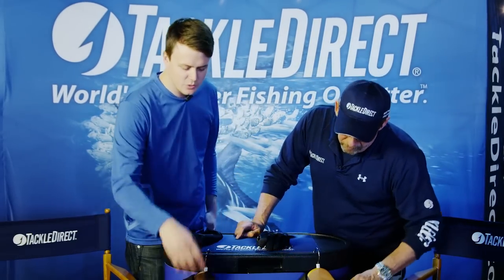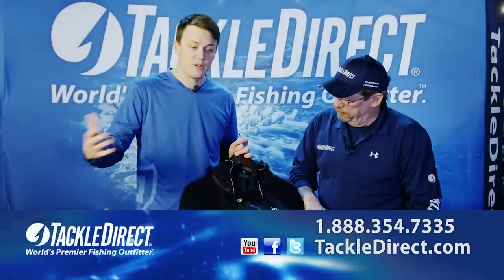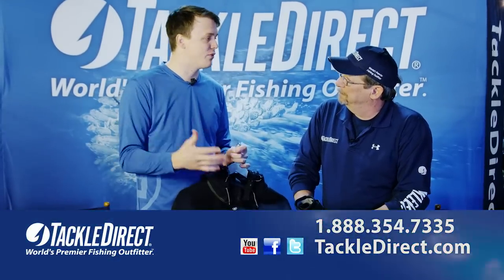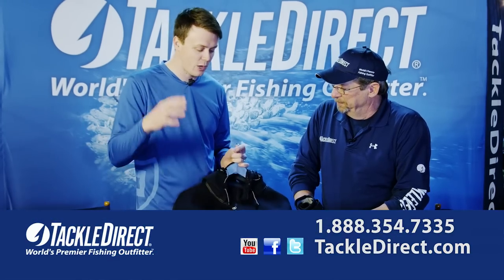I guess we'll start with the surf top, which is right here. The surf top was really created from a need in the market. People were asking us — we had some products that they were using in the surf, but it just wasn't exactly built for them. There were some little things they wanted to change, so we took all that feedback and created this piece.